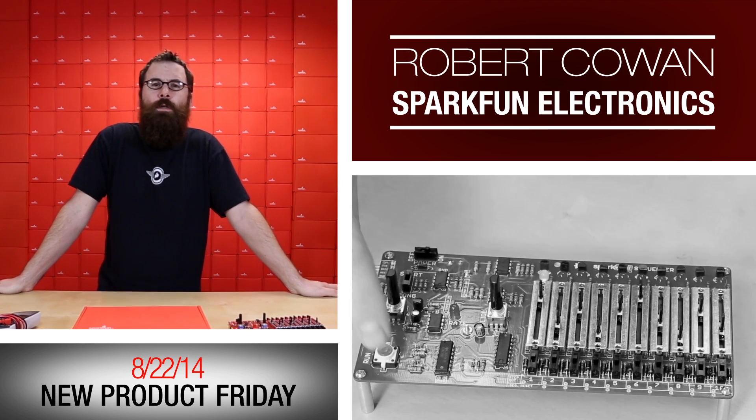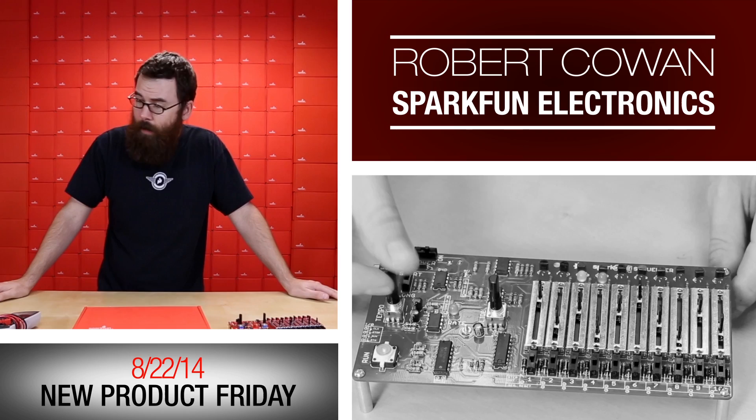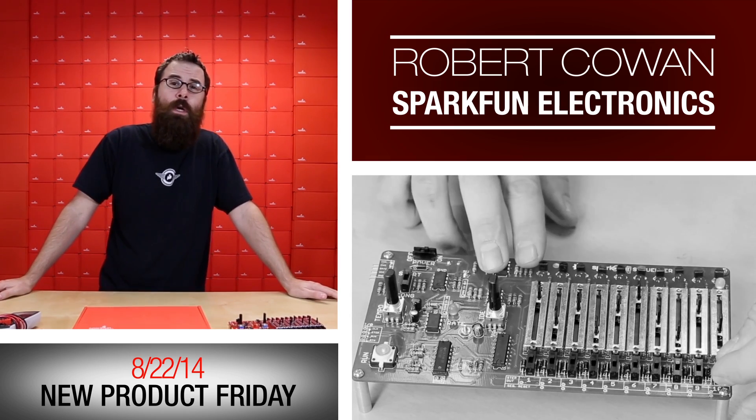Hello everyone and welcome to another Friday new product post. We've got a couple products in the queue for this week, so let's see what we have.